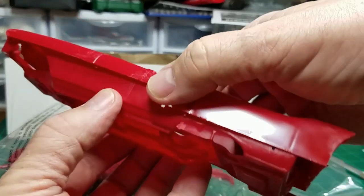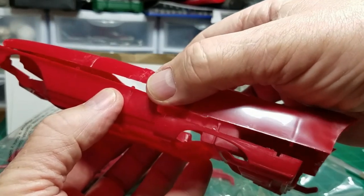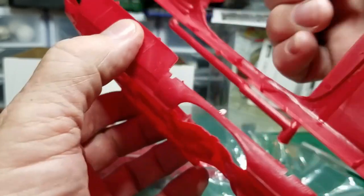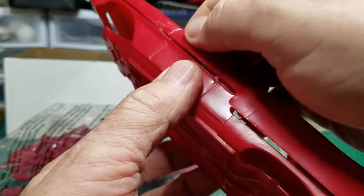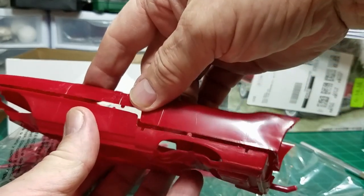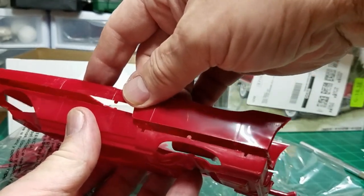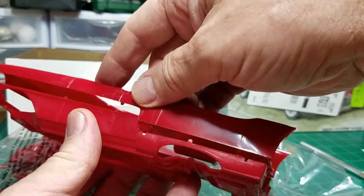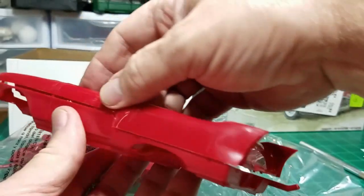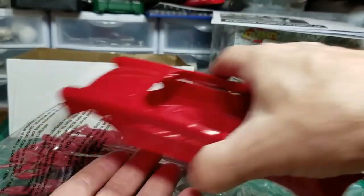That's sort of how it kind of goes together. Let me get it lined up right here. Holy smokes. Line up the doors — there we go. This one's going to be a little bit different than the ones I'm used to building, so there's going to be a lot of test fitting involved. But we'll get it.